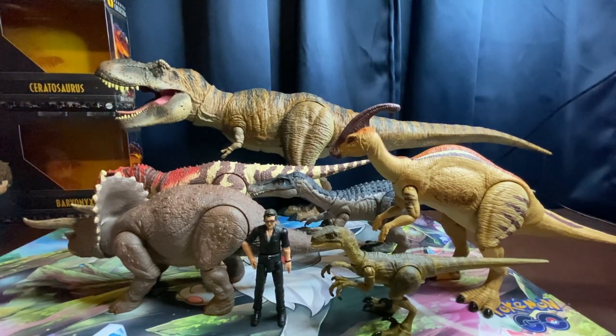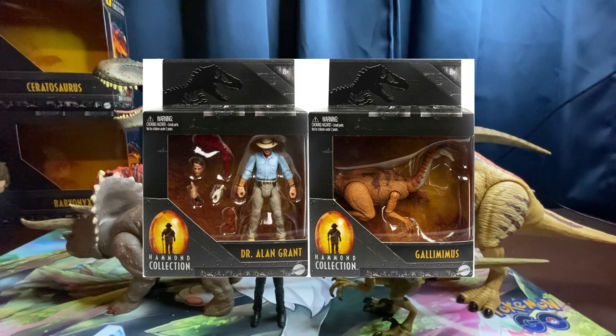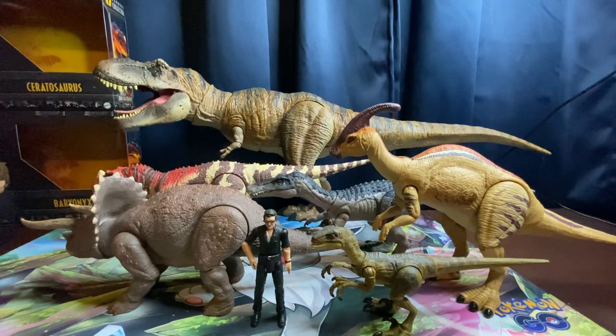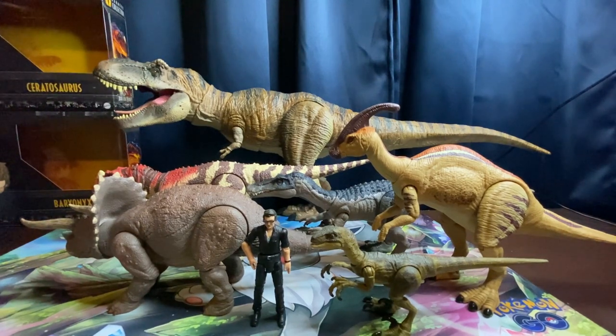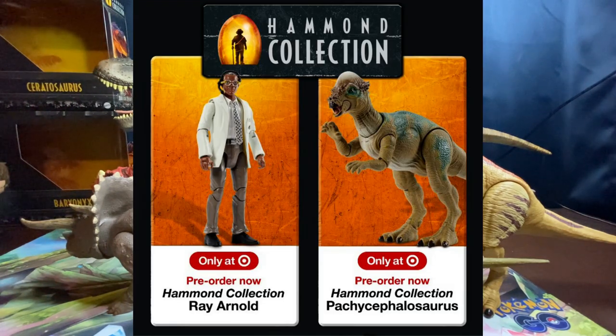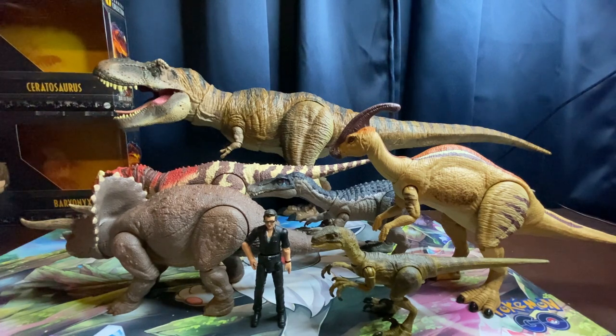We have two more figures still to unbox and two more on the way as pre-orders: Alan Grant with the Gallimimus, Dr. Ellie Sattler, and the Dilophosaurus — those should be coming out next month. We also just got revealed: the Pachycephalosaurus from The Lost World and Ray Arnold — Samuel L. Jackson's character from the first Jurassic Park — who will be making his debut in the Hammond Collection. The paint job on the Pachycephalosaurus looks amazing. I can't wait to get those figures.